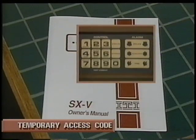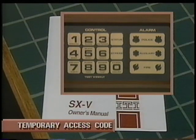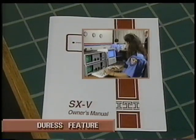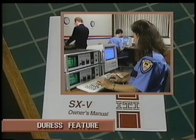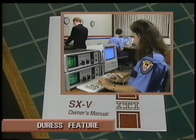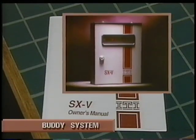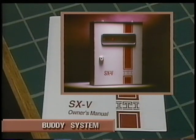You can select a temporary access code whenever you need to arrange for entry by a repairman, a babysitter, or anyone outside your family. Should you ever be forced to turn your security system off by an intruder, you can use the duress feature — your security system would turn off, but the central station would be notified quickly and silently of the emergency. You can also have added security by using the buddy system, provided your neighbor has an SX5. If your phone line is cut and an emergency occurs, the buddy system sends a wireless signal to a neighboring SX5 system, allowing your system to use the neighbor's phone lines to call for emergency help.